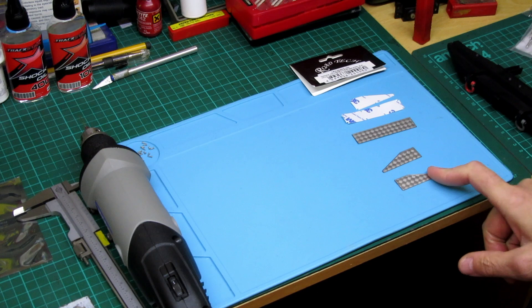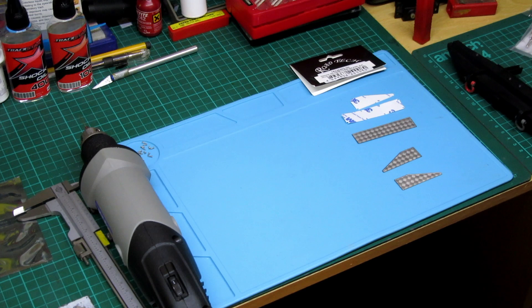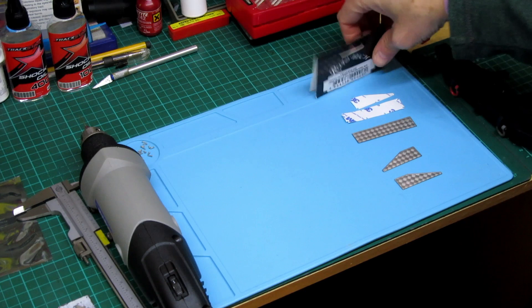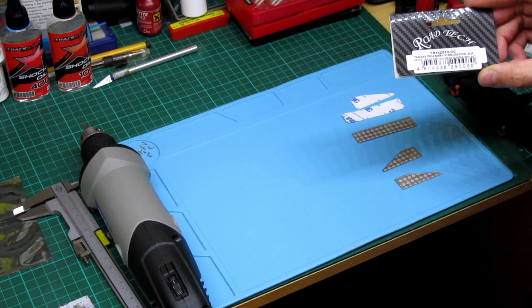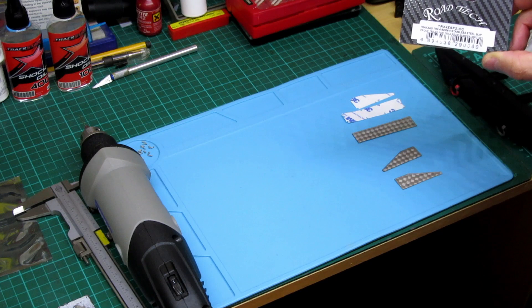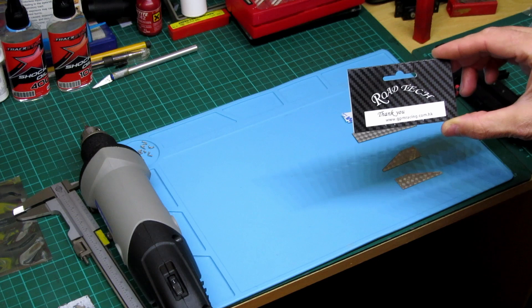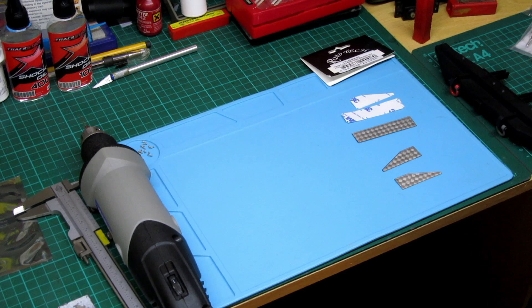They're really fragile and they had quite a few bends in them, so I had to straighten them out, but they're not too bad. It comes with some M3 stickers so you could just stick them on if you wanted to, but I'm going to drill them on — it just looks a little bit more right when you see the dome heads of the screws. This is where I got them from: Roadtec TRX4 stainless steel bumper set, from gpmracing.com.hk. I'll leave the price in the description below if you're interested.